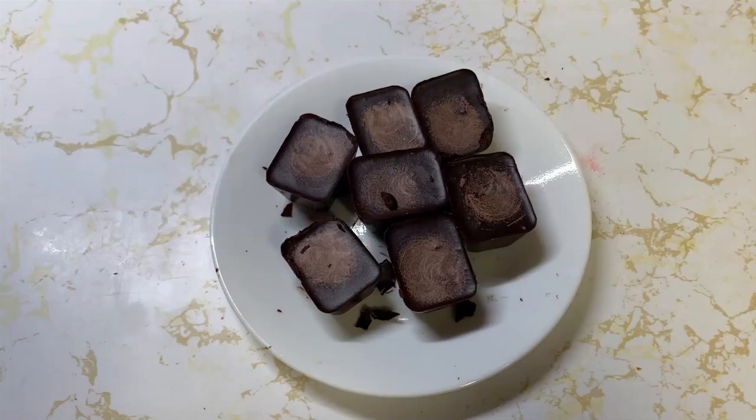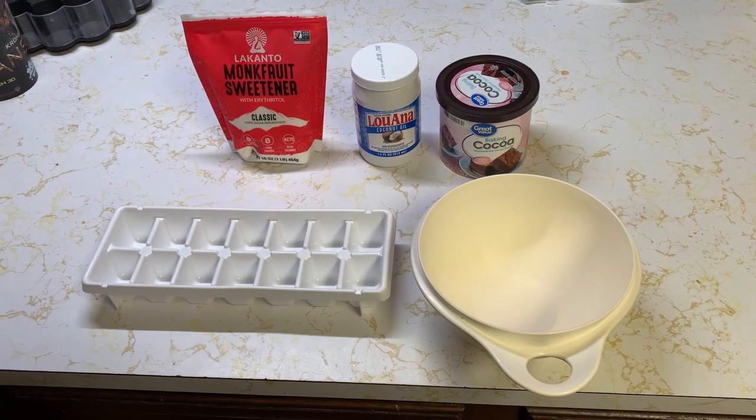Today we're going to make some keto chocolate. I am type 2 diabetic. If you like dark chocolate you're going to love these. If you want milk chocolate it may not be your favorite, but it does help my chocolate craving go away. It's so simple to make — we only need three ingredients.